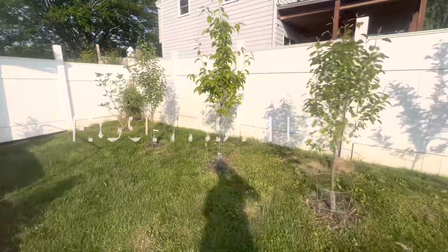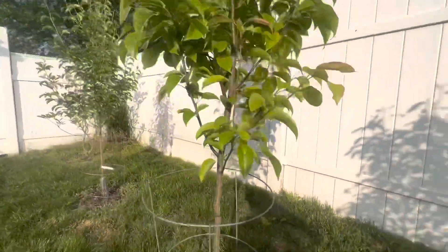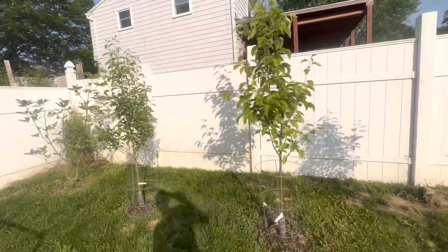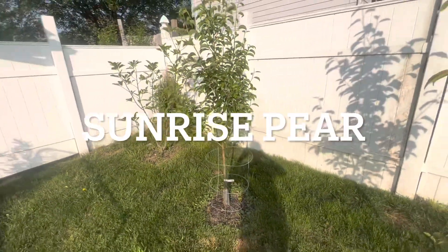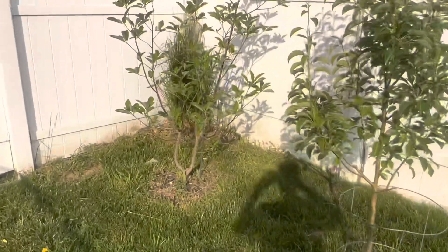I think these last two — this is an Asian pear, a Hosui Asian pear standard. This one I'm expecting to get pretty big and kind of fill this spot in. And we have a Sunrise pear, standard size. And my Magnolia in the corner.